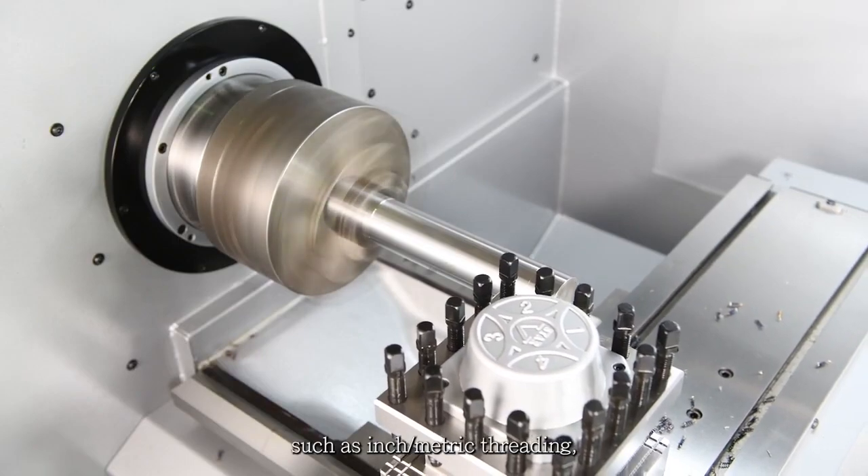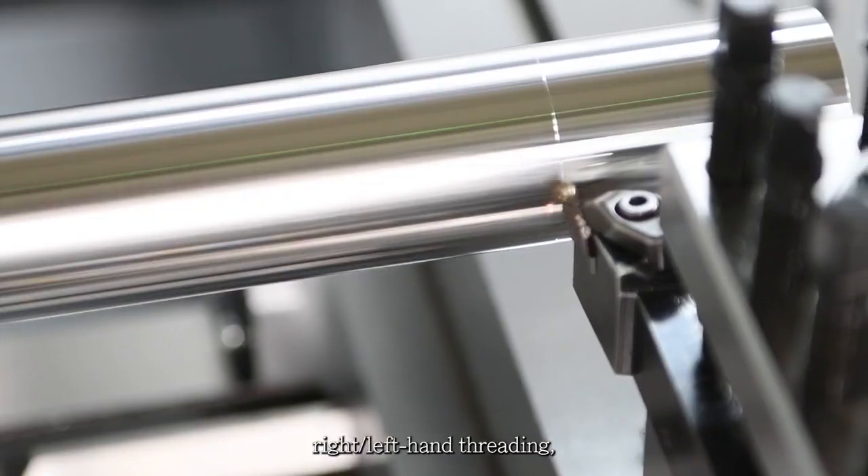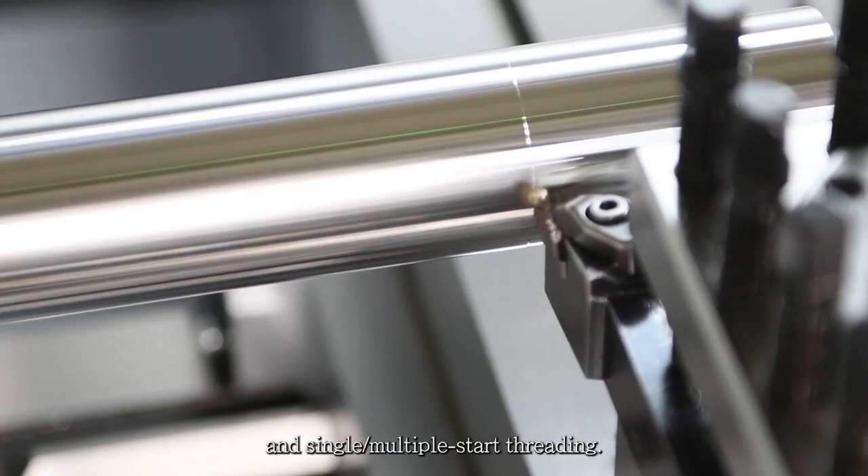The Sharp TCF Series provides various threading capabilities, such as inch metric threading, right left hand threading, and single multiple start threading.